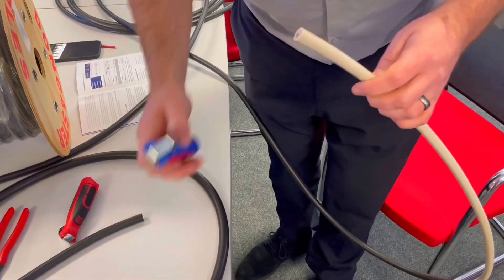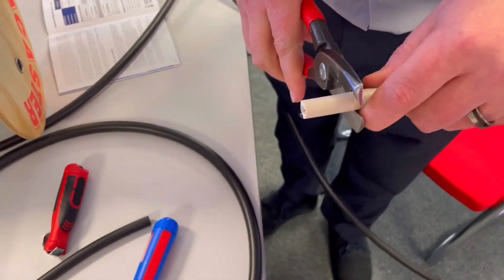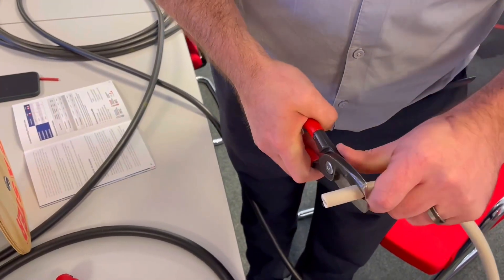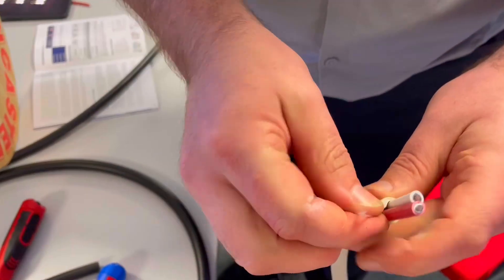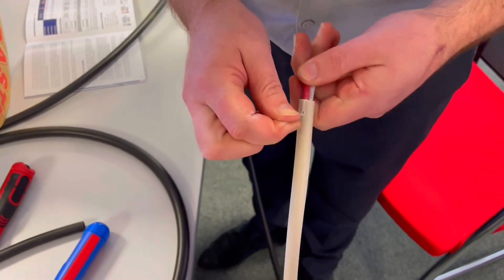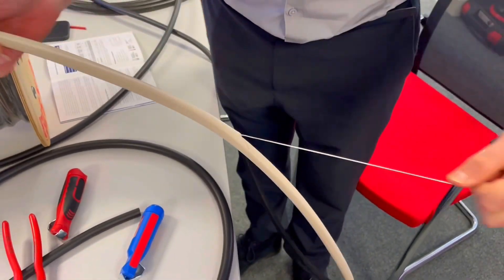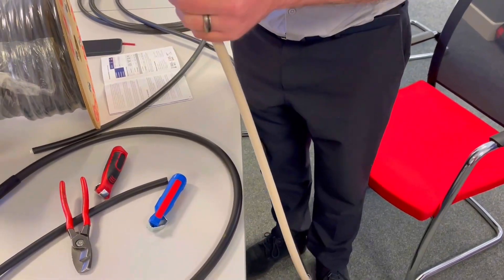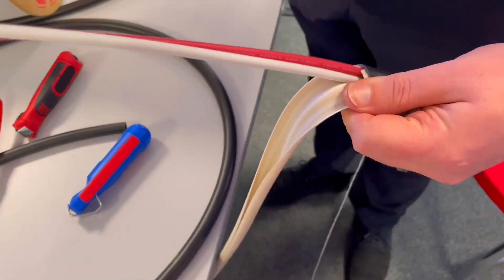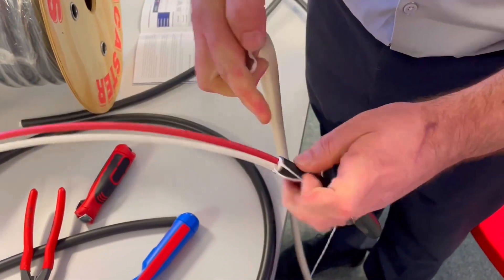We don't want to use the blade to strip the bedding material - we want to make sure we're not nicking or damaging the cores inside. You can use your clocking tool. Once you take that end off, you'll see inside there's a high tensile ripcord. Once that gets started, you could walk the full 10 metres back if you were stripping 10 metres - just pull it. That's the same feature we like about Cat 5 and Cat 6 cables, embedded right in there.